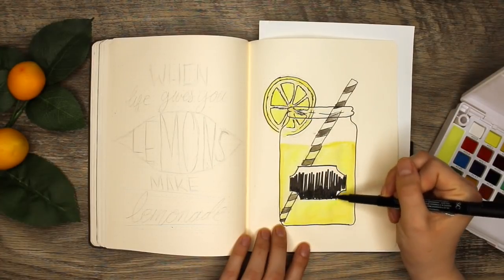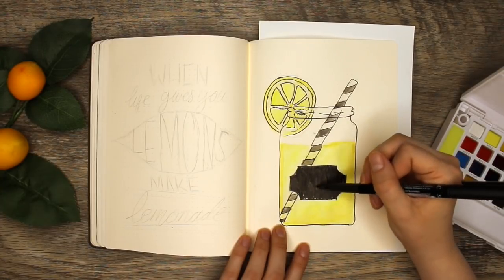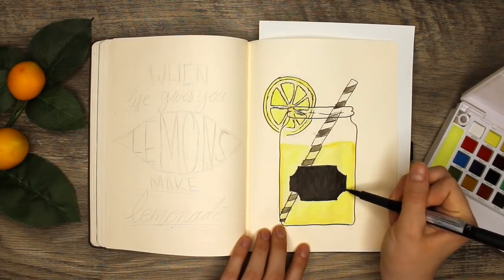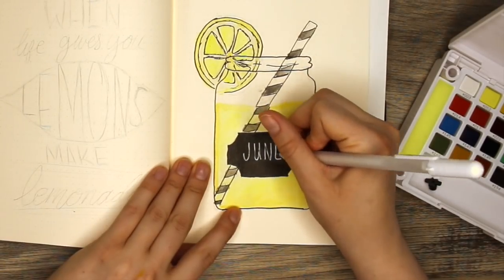I thought it would be perfect for my cover page to have a black tag with the title June in it. So I wanted to do that black background and I'm using the Faber-Castell pen on this, and then I will write over it with my size 10 jelly roll in the white color. And it's perfect!